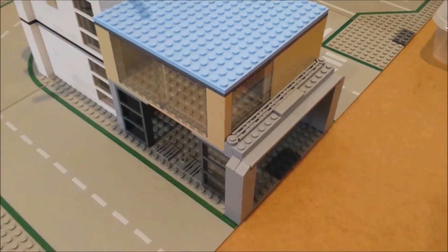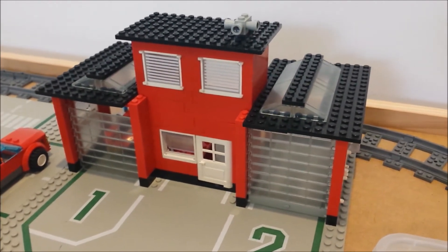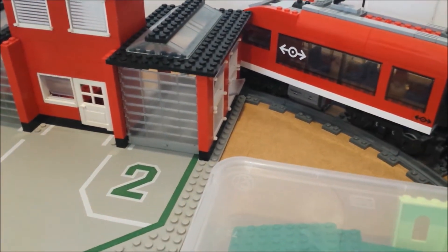I'm looking forward to building that. I also have one of the classic Legoland fire stations there. I will modify it slightly just because the train doesn't quite make it without clipping on the corner.